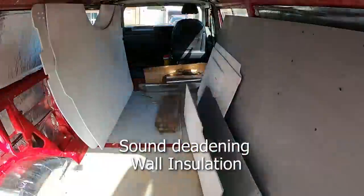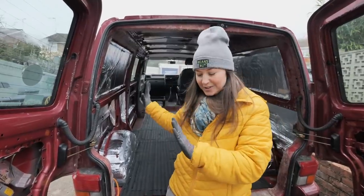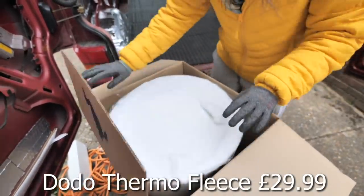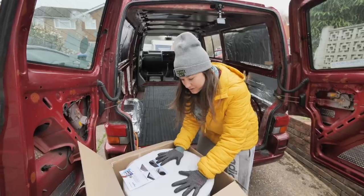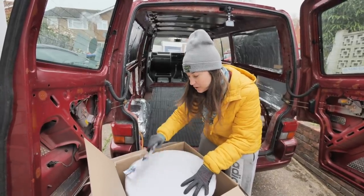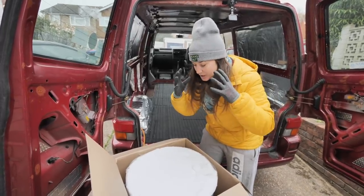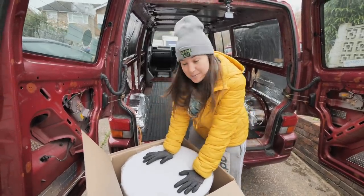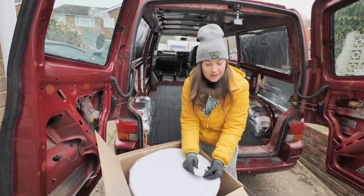Today we will continue with the insulation on the wall panels, and what we'll be using is this thermo fleece liner. It's just a big fluffy roll of fleece. I chose it because it's made from recycled plastic bottles, which is a nice eco-friendly material. A lot of other insulation I looked at requires you to mask up and wear goggles because of nasty floating particles, but with this stuff you don't have to worry about that, which makes the job much easier.